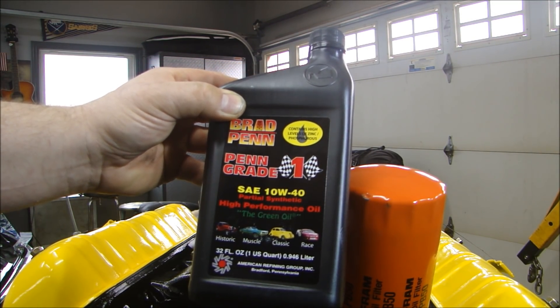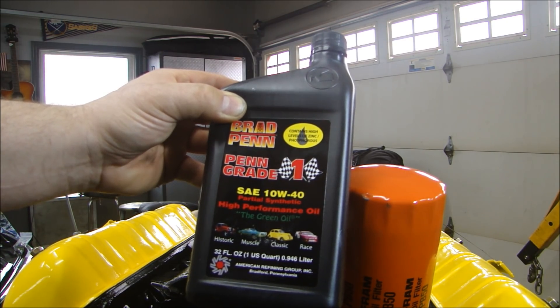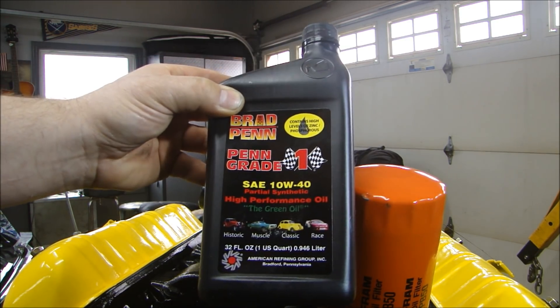Regular oils you buy do not have the zinc and phosphorus in them, so this is made only for racing. I'll put five quarts of this in.